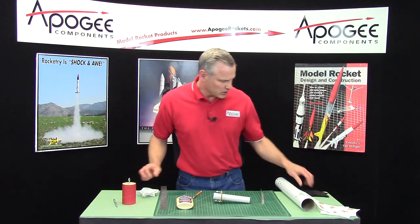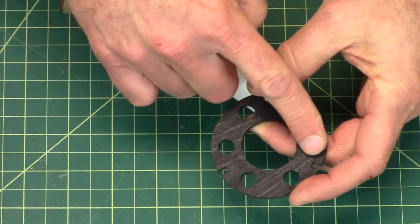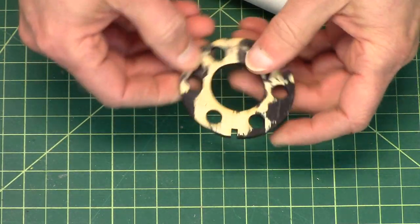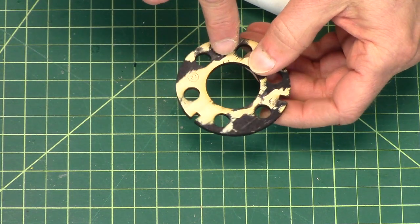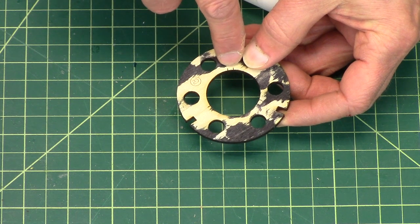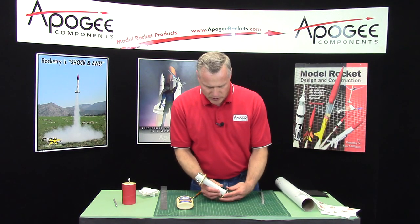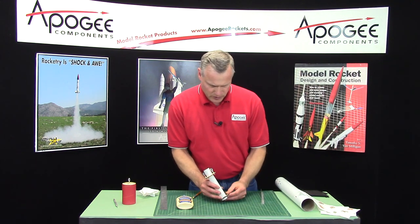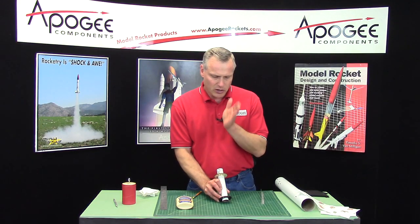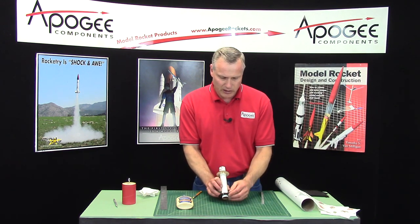The back centering ring has been stained black, sanded, and stained again — two coats total. The lines are hard to see now, but there are alignment tick marks on the inside edge — six of them, two for each fin. Those are going to be aligned with the lines drawn on the tube to make sure the fins are perfectly parallel with the tube and not canted in either direction.